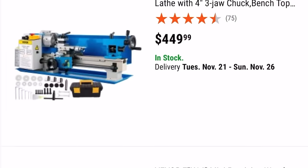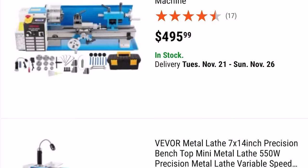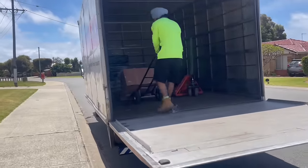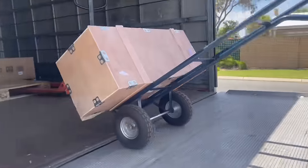I'd automatically discounted getting a cheaper lathe, thinking that the $500 lathes were just going to be complete junk and not worth the time and effort required to get them up and running. It wasn't until Vivo reached out to me, asking if I wanted to review it, and I could give my complete, honest and unbiased opinion, that I said yes and finally got my hands on one.